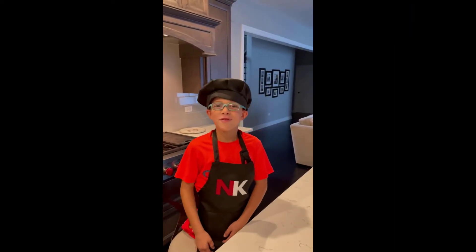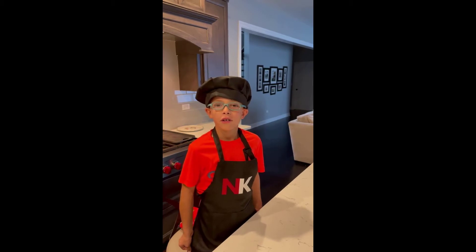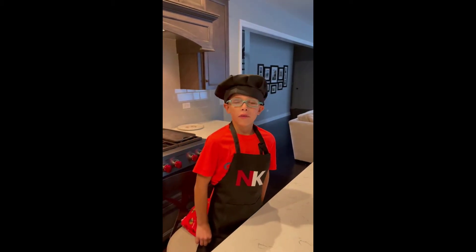Hi, it's Nick. Today we are going to be making a blackened fish sandwich with garlic parmesan french fries.